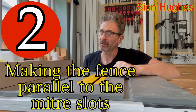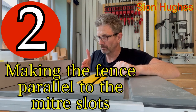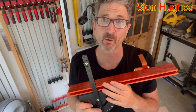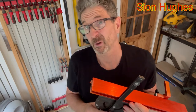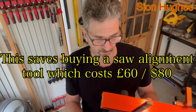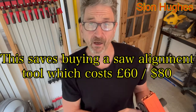The next job is to make sure that the fence is completely parallel to the mitre slots. For this process I'm going to use a T-square — this is an aftermarket one I got from Axminster. I'm not sponsored by them, it's just where I tend to buy most of my stuff because I find it's the most reliable, probably the best quality for money. It certainly isn't the cheapest, but all in all I think it works pretty well.